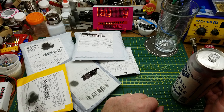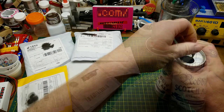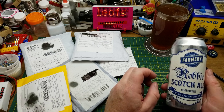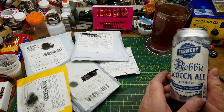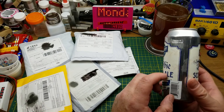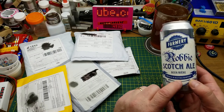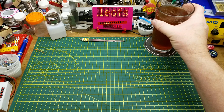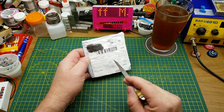Welcome to the last mailbag Monday of 2019 — it's been a fun year, let's get busy opening stuff. The first thing to open is Robbie's Scotch Ale from Farmery Estate Brewing in Nippawa, Manitoba. I've tried a few of their beers; this is one I don't mind. They've also got a stout which is pretty good. Apparently all the ingredients they use are grown right on their farm, which is pretty cool.